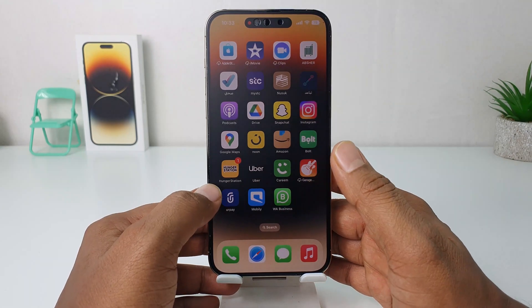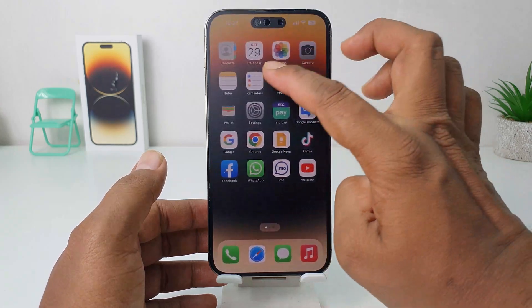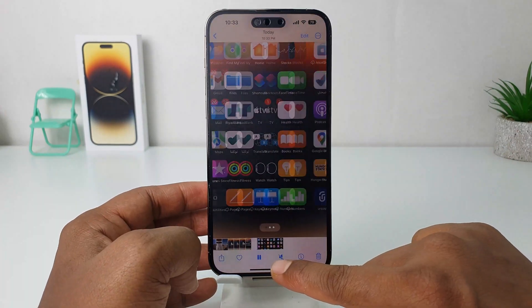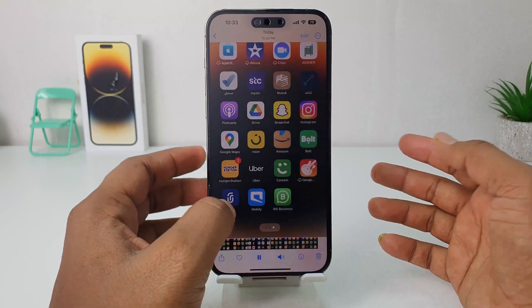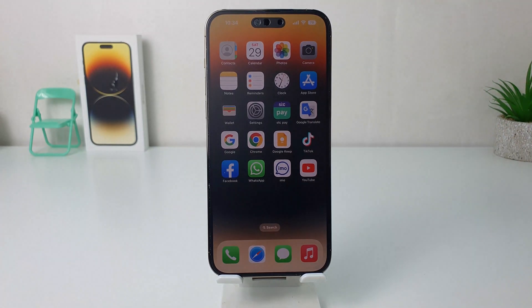Now whatever activities you do on your iPhone 14 Pro Max with screen recorder, everything is going to be recorded with audio. When you're done recording, let me stop and play the video — you can hear the sound from the screen recording that was just recorded with audio. In this simple way you can easily screen record on your iPhone 14 Pro Max with audio. That's it for now, thanks for watching, see you in the next one. Peace!